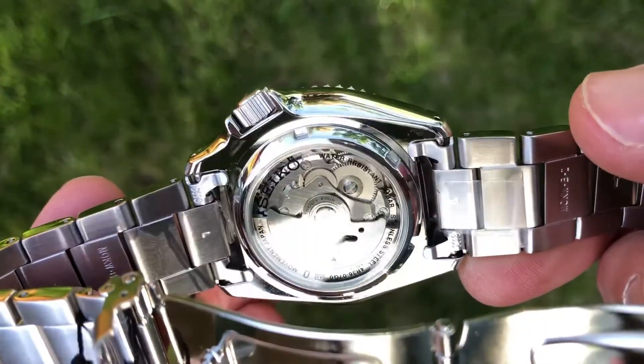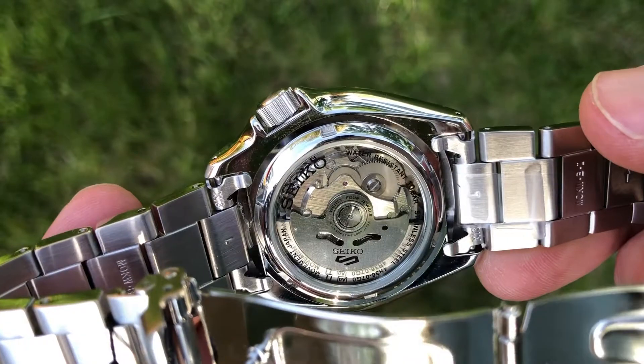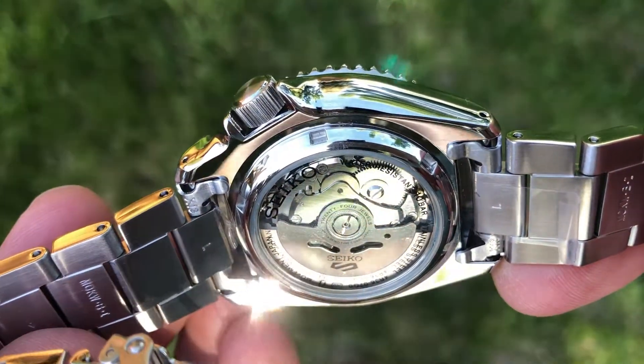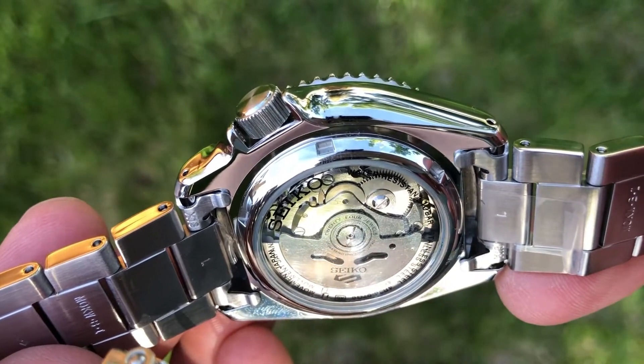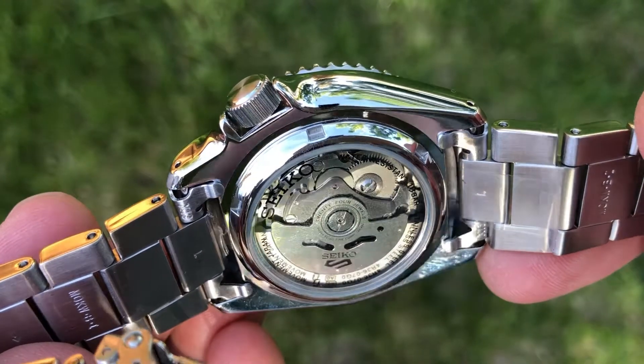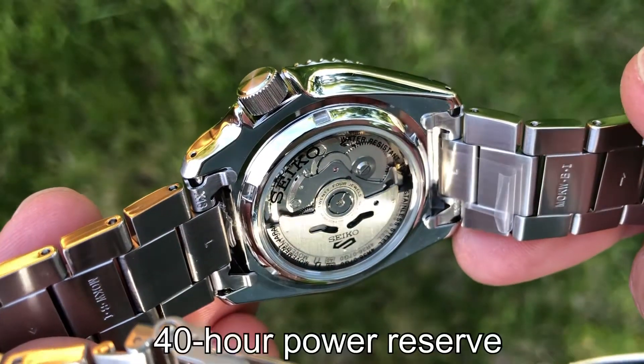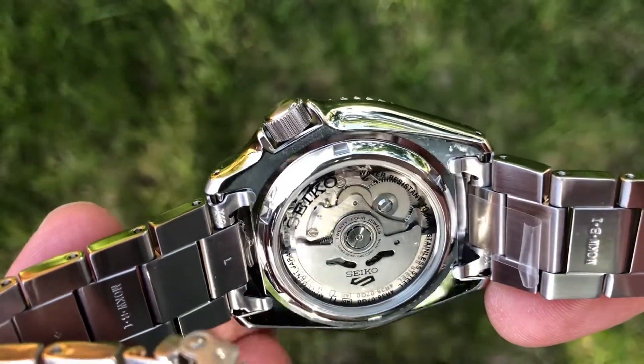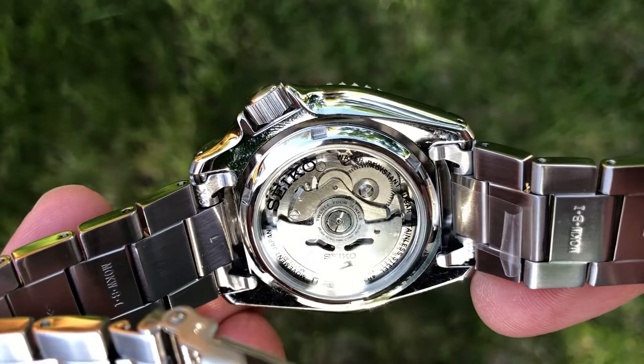Here on the back we've got the good old Seiko 4R36 movement. It's an automatic movement, so when you move your wrist around, that rotor right there will be swinging around and winding your watch for you while you wear it. Pretty cool shot.